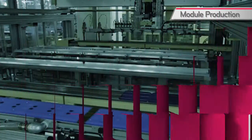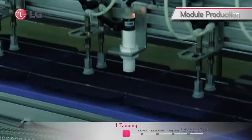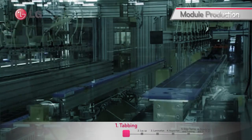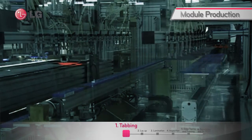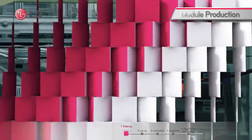The first step taken in module manufacture is tabbing. About 8 to 12 cells are connected in a line of series, which is then called a string. In this process, there are three inspection machines to detect cracks and to ensure the current of strings.